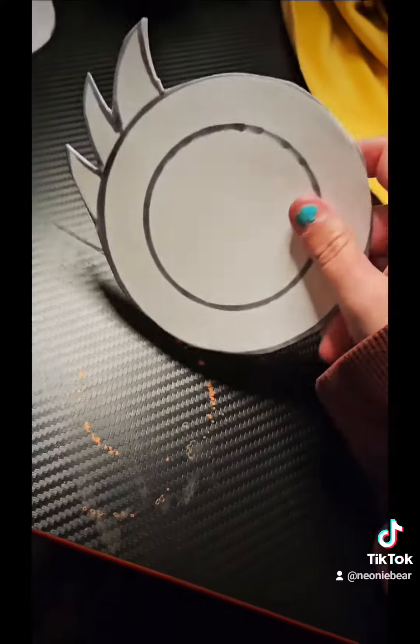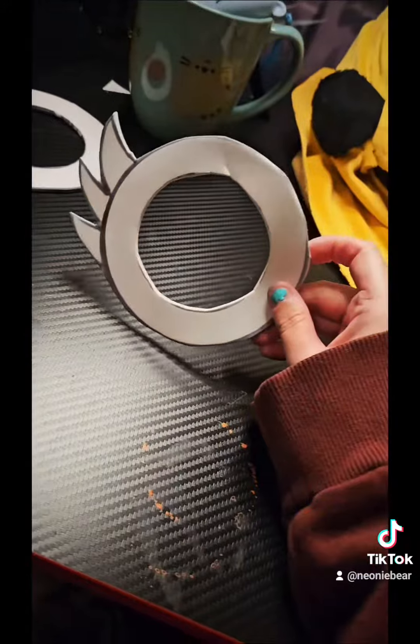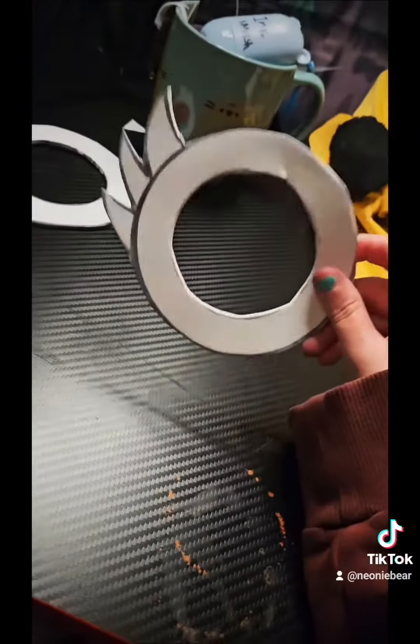Once you have your design, you're going to cut it out. Once you have your design cut, you want to cut the inside as well. Once you have your template cut out, don't worry if you cut a little bit because all we're going to do is use this as a template.